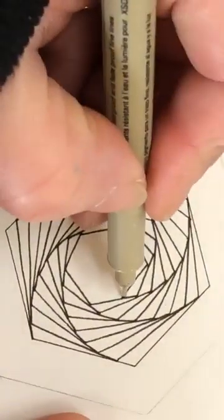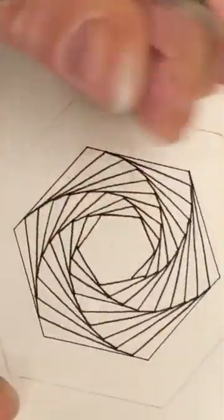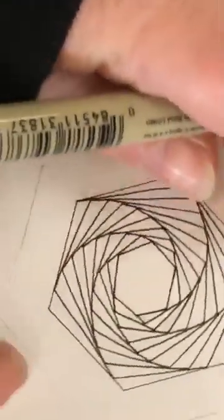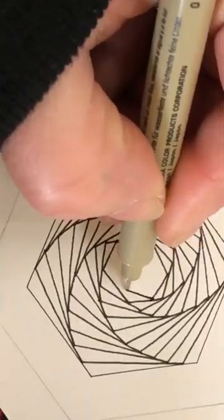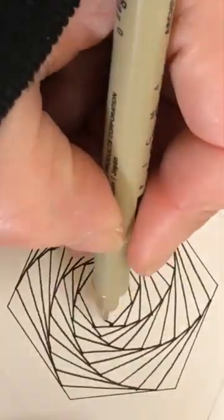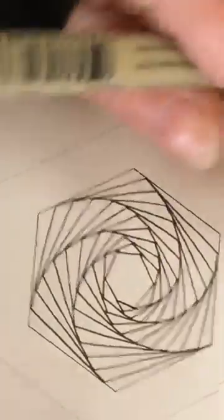There's something about this pattern that really makes you focus. Just take your time, nice and gentle, that same line every single time. This is getting a little bit shorter now as I'm getting closer to the middle. Don't worry if that hexagon shape doesn't quite stay - it's going to change a little bit as we go. You can start to see the patterns now, this swirl kicking in.